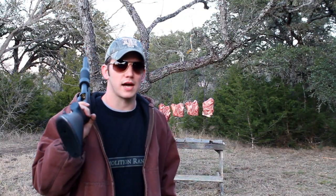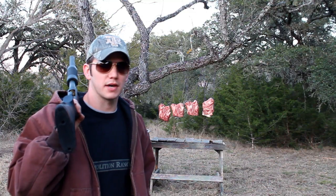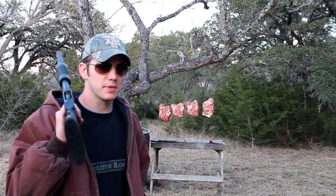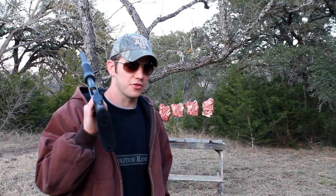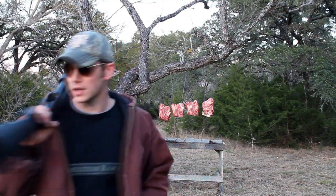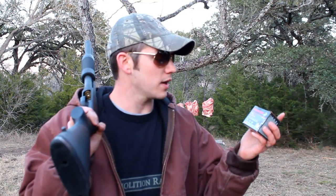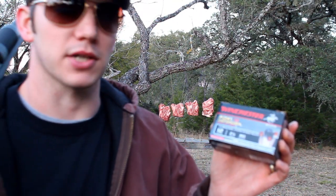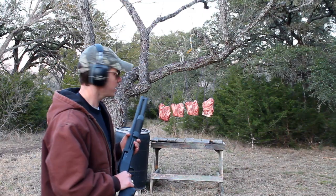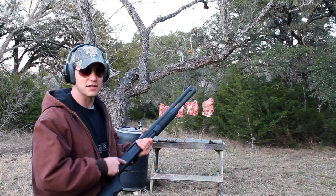Today I'm going to test out four different shells and see the effectiveness of each compared to the others. The first one is going to be the same as before — number seven birdshot. The second one is going to be a shell full of double-ought buckshot. The third one is a one-ounce slug, and the fourth one is one of these Winchester PDX1 Defenders, which is a one-ounce slug followed by three rounds of buckshot. These pieces of meat are the same as before — about four inches thick. The order is birdshot, buckshot, slug, and then the slug and buckshot combo.